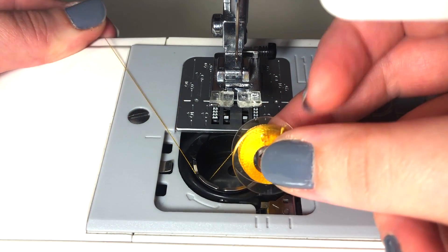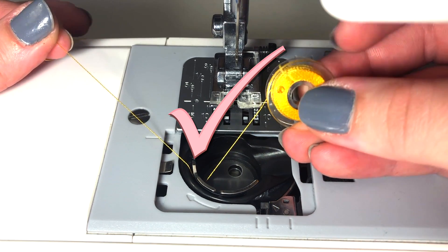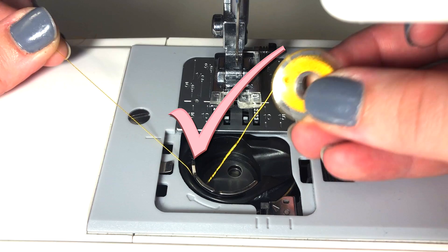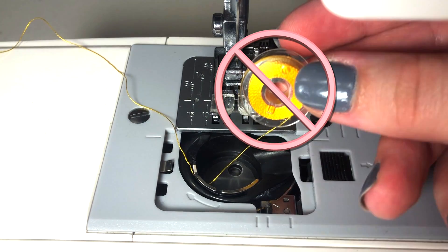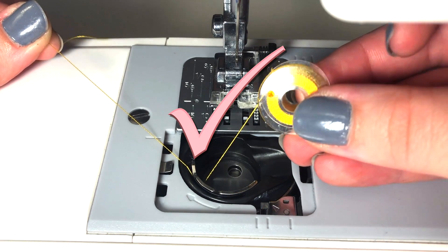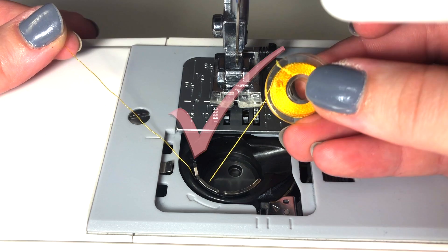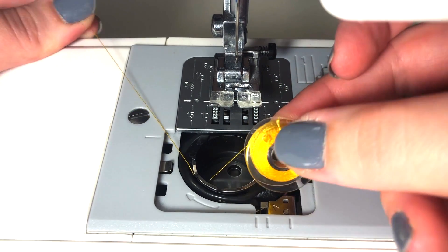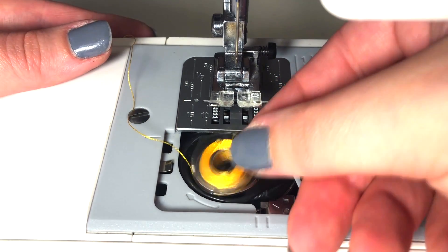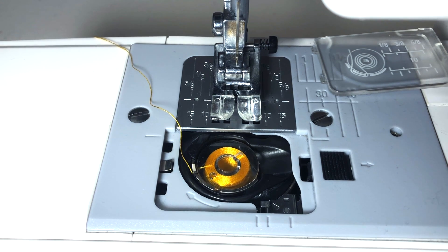The tail of the thread should be at a sharp angle. If it is not, you can flip it upside down so it is correct. Once correct, put the bobbin back in place. Leave the trapdoor off your bobbin loader for now, as it will make raising the bobbin thread easier later on.